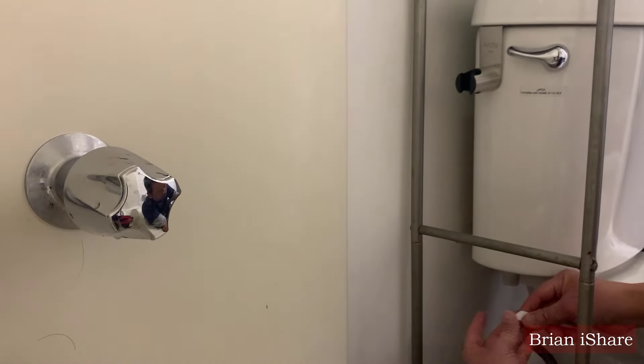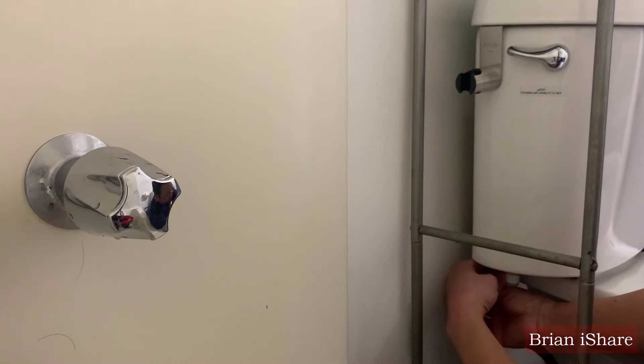Attach the adapter to your toilet tank. Hand-tighten it first, and then give it a final snug with a wrench.